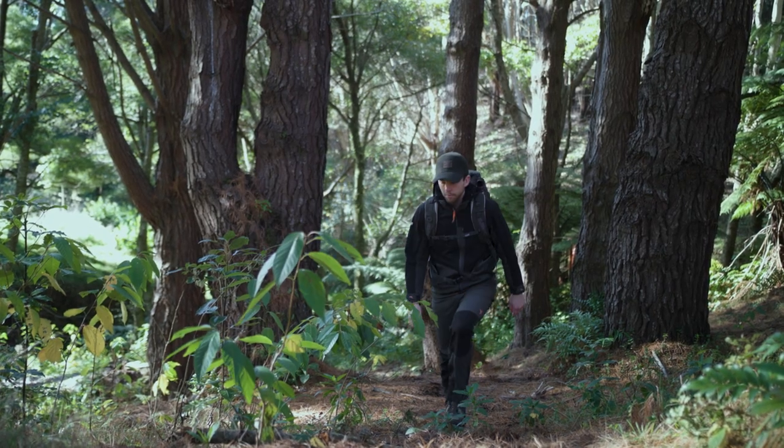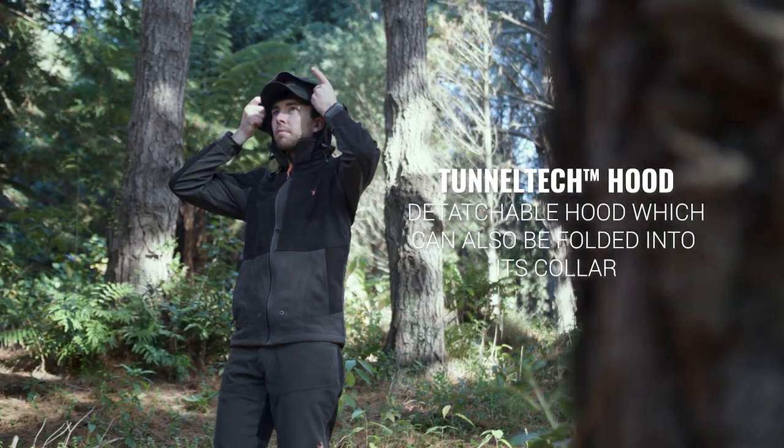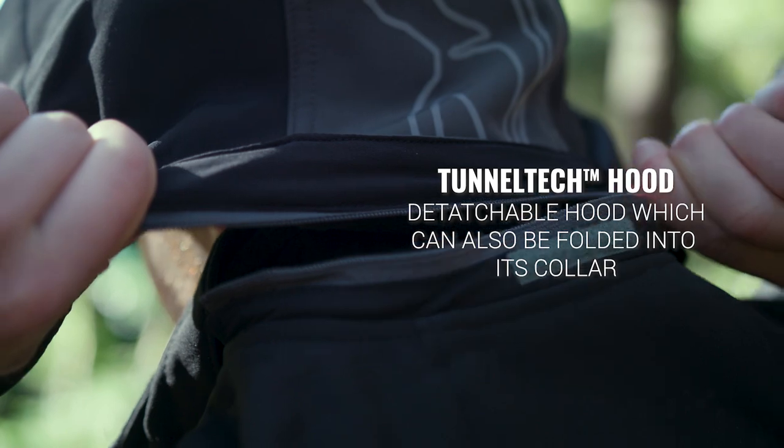The Boulder Jacket serves as a mid and barrier layer hybrid. A detachable tunnel-tick hood with one-touch pullers can be folded into its collar.